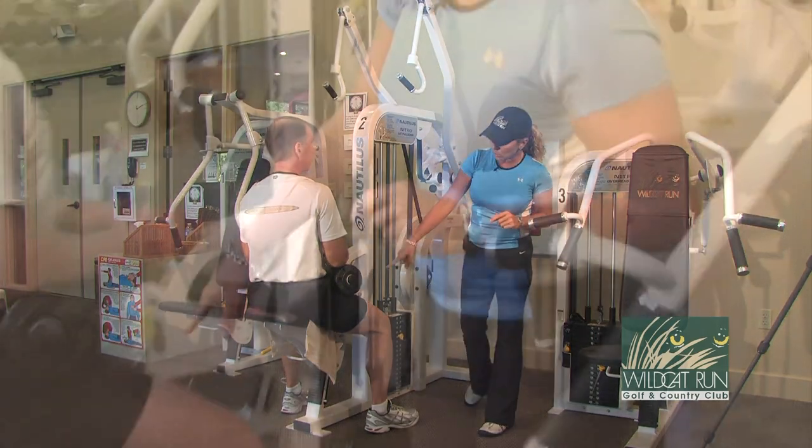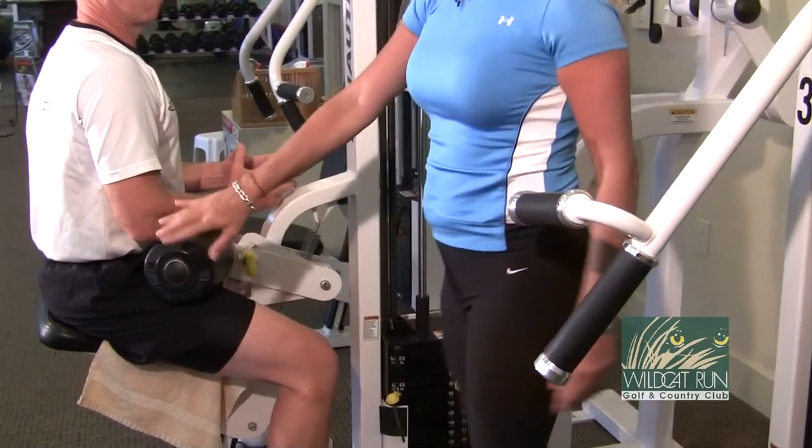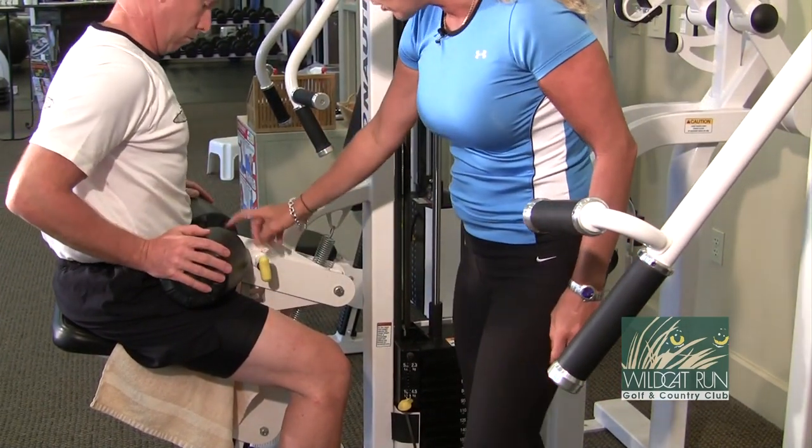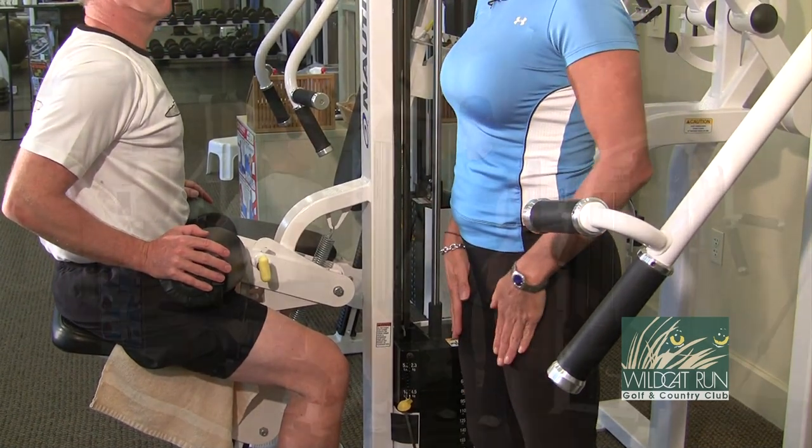Tom's sitting in our seat. There are two adjustments — one on the seat. Once you get your seat placement correct, you put the pad so it's on the top of your thighs to hold you in your seat.